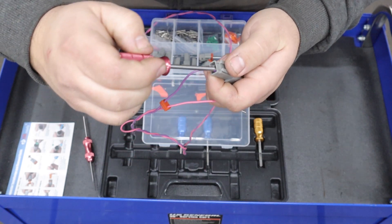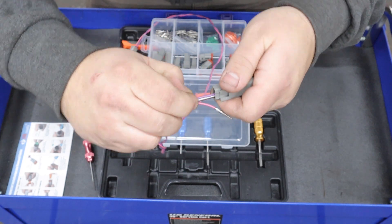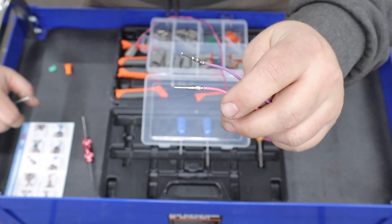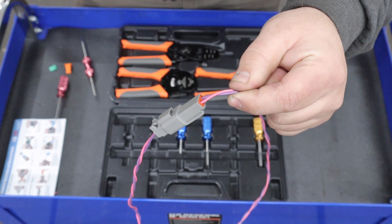Very simple to do. And on the other side, face the open end of the tool towards the inside of the connector and simply pull it out. Doesn't get any simpler than that. And now your pins are safely removed. Alright guys, there you go — that's how you can make your own Deutsch connectors at home.